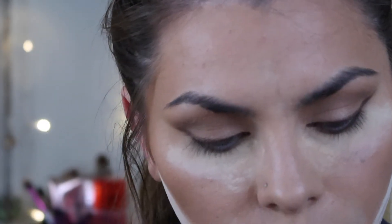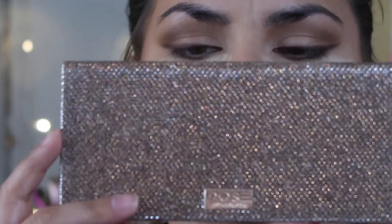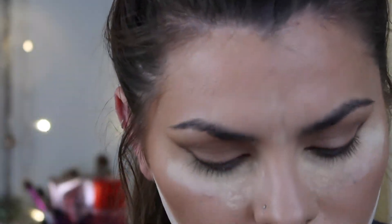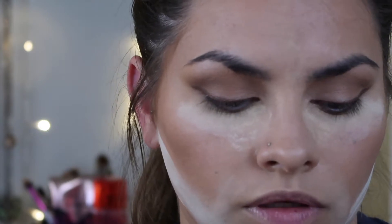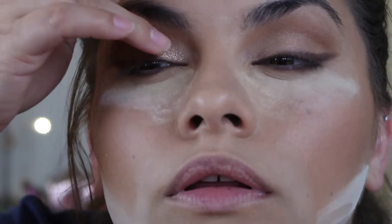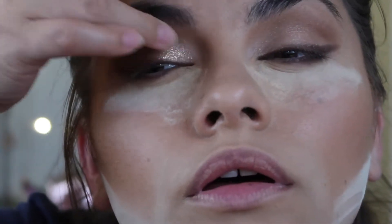Her next move was the Urban Decay Heavy Metal glitter liners. I don't have that, so what I'm going to use to amplify the glittery parts is the Desi x Katie Fruncation palette - I'm going to go in with Just a Kiss on my finger. It's their collaboration with Dose of Colors. I'm going to pop that right in there. It's definitely more of a warm glittery look than the Urban Decay glitter liner she used in the video.